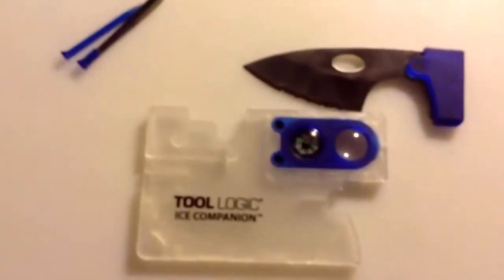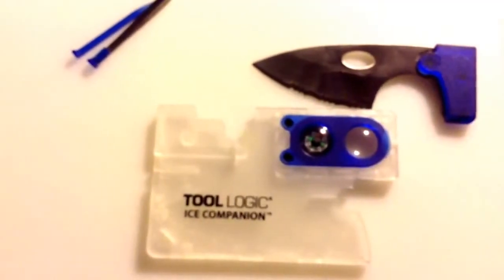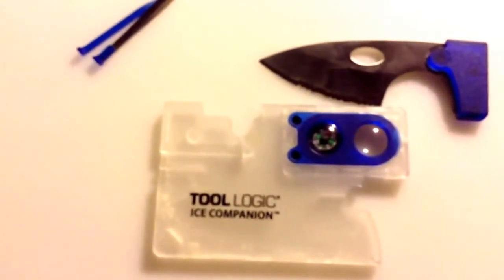Again, this is the Tool Logic Ice Companion. I will be doing a review on the Survival 2. I hope you guys enjoyed this one. Thanks. Bladehead.